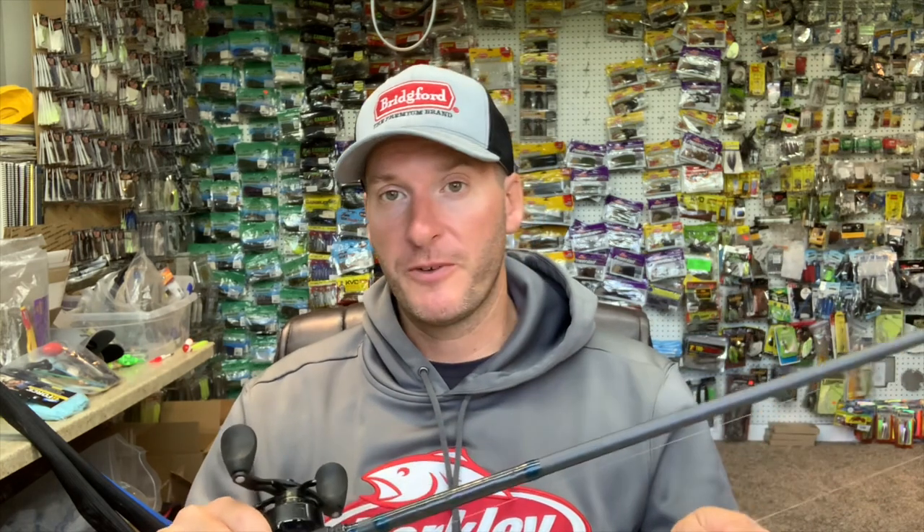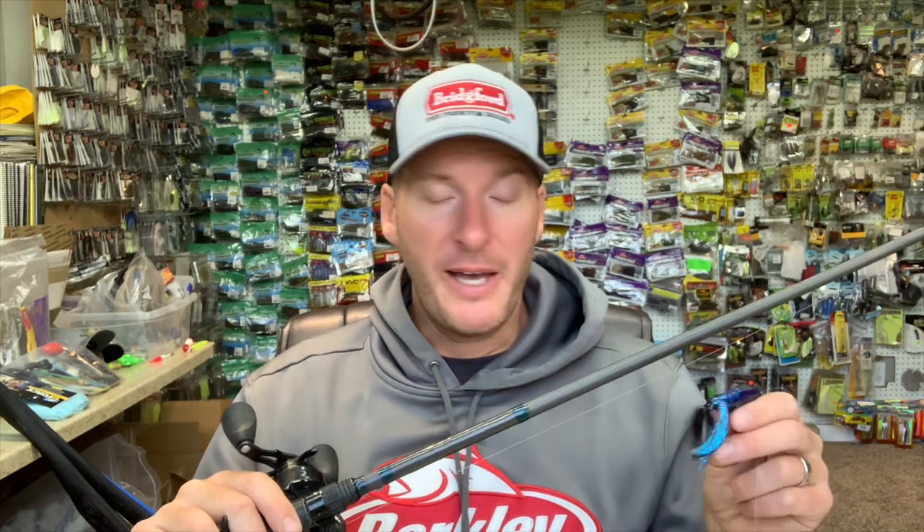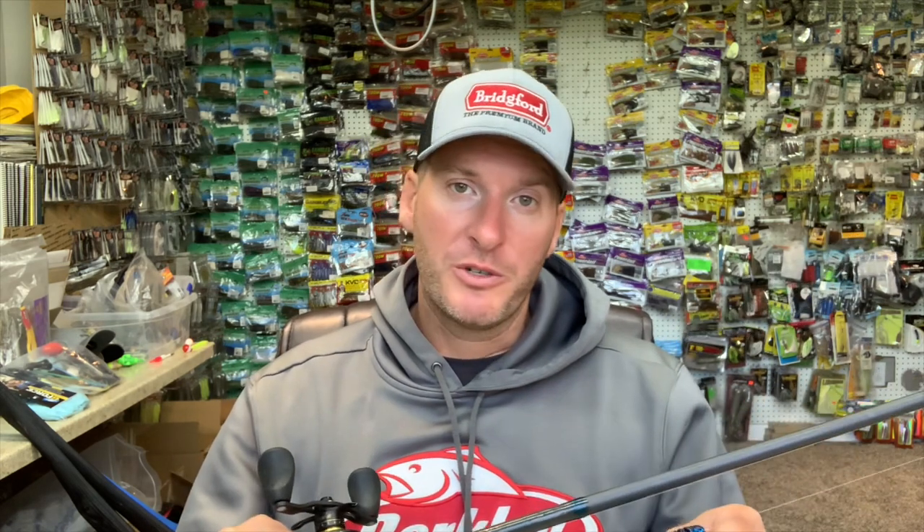The whole thing with this setup is it's not a finesse setup by any means. The power shot is meant to put a drop shot style bait or technique into areas that you would not normally use your finesse drop shot. For me, it absolutely shines when I'm pitching wood — I will throw this directly into the middle of a tree clump, work it down in there, and just shake it in place. It keeps the bait suspended off the bottom and generates a lot of strikes.